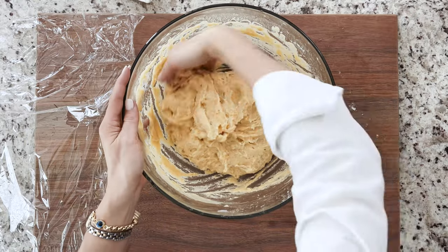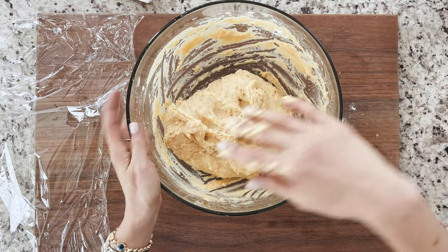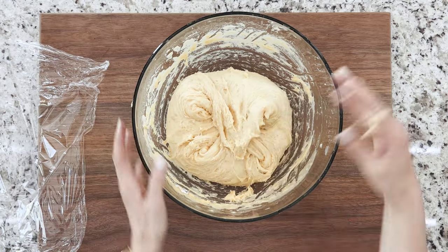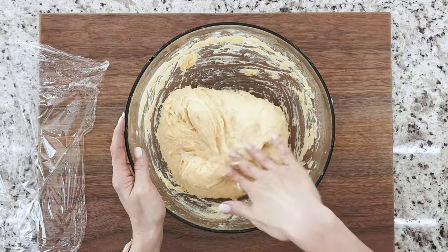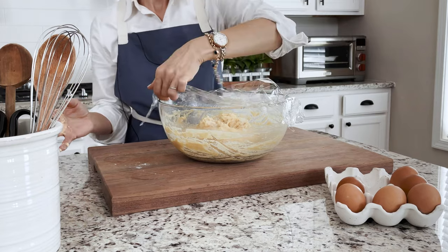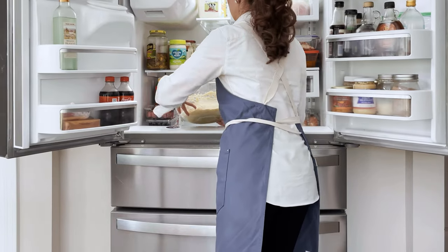Cover with plastic wrap and let it sit for 30 minutes. Repeat the same process three more times with 30 minute intervals. As you fold the dough and let it rest, you will see the gluten forming and it becoming softer and easier to manage after each folding. After the last set of folding, cover it with plastic wrap and place it in the fridge for 16 hours or up to 48 hours.